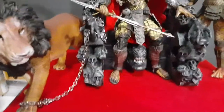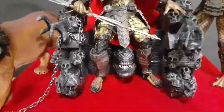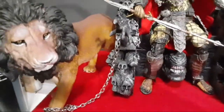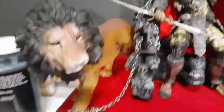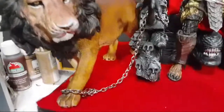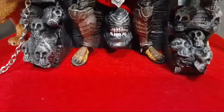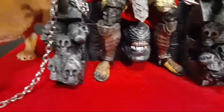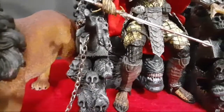All right, it's my custom predator throne. Check out the paint job on this lion. Here we got the throne — this throne is made out of epoxy and foam board.